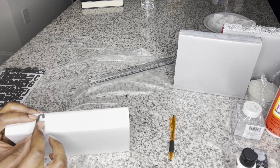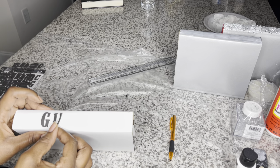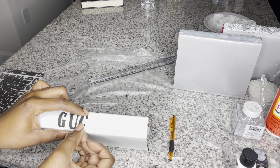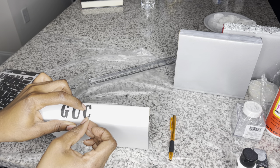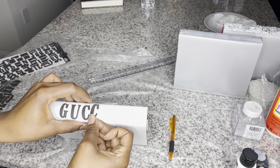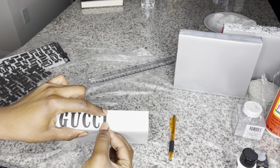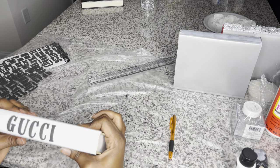On to book number four — this is going to be the Gucci book. I am applying the letters here. I was struggling with those C's in Gucci. It did take me a little while to get them placed so they look kind of straight. Even at the end I know the lettering still isn't going to be perfect, but I got it in place and it was good enough for me. These are the same foam letters I used for the Prada book.